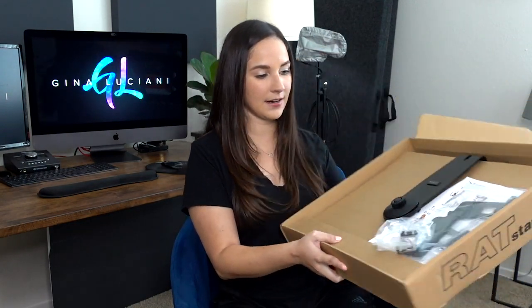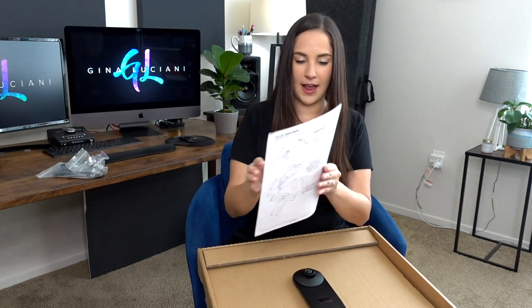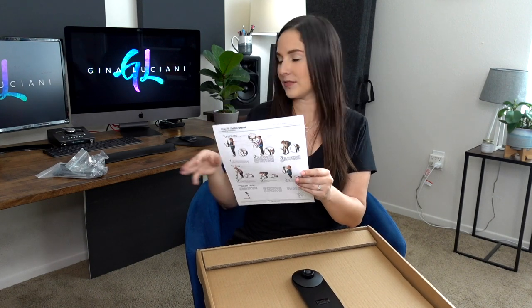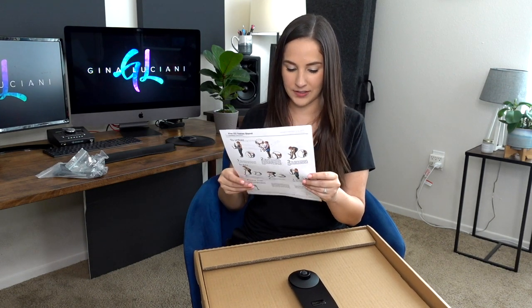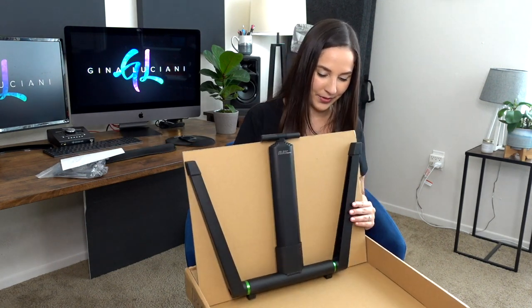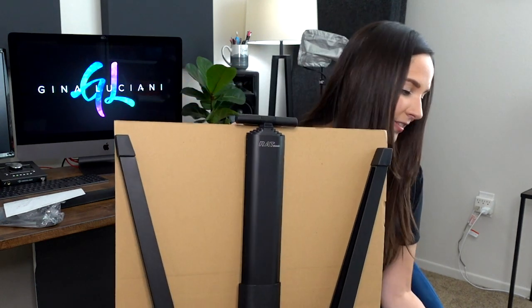Let's open it up and see what we have. When we open it up it's very well packaged. There are a couple of different things here I don't know what they are yet — I'll put them aside for later. We have instructions here on how to assemble the stand; it looks pretty easy. These are some things that just need to go on the back of the stand.